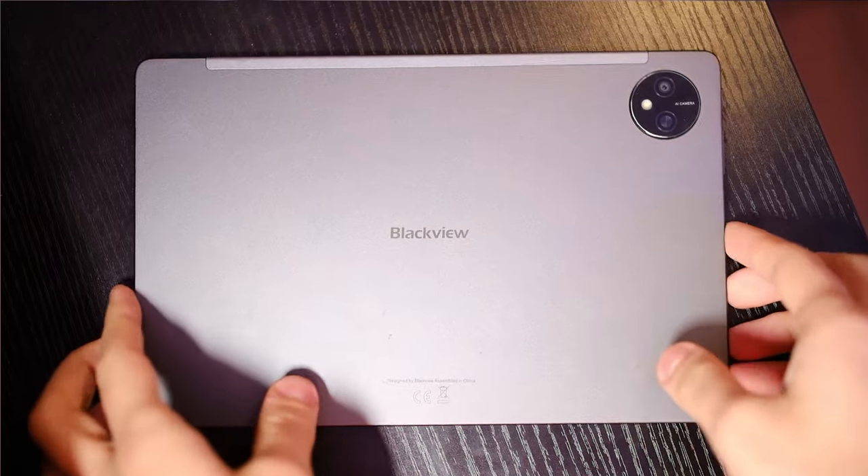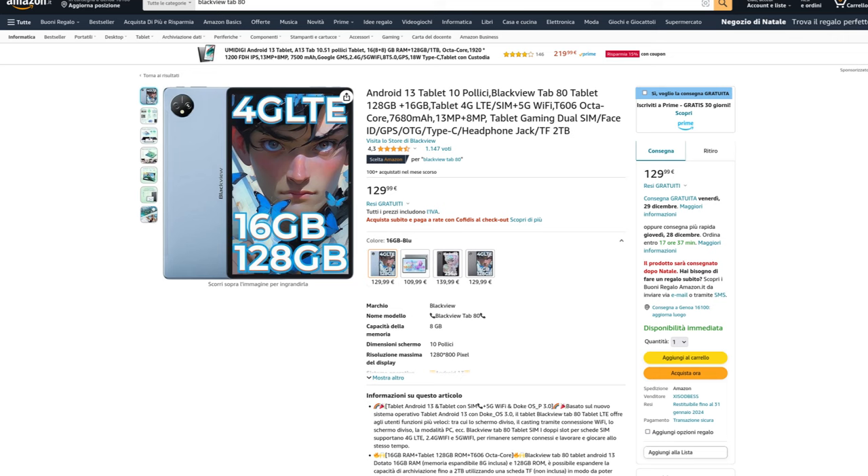A while ago I was sent this tablet, the Blackview Tab 80, so I thought I'd do a review of it since they were so nice to send a unit. This is an entry-level device which you can get for as low as 130 bucks. This is a perfect example of a $130 tablet.